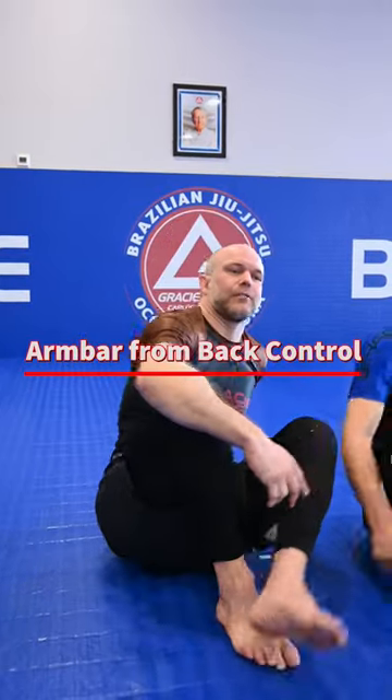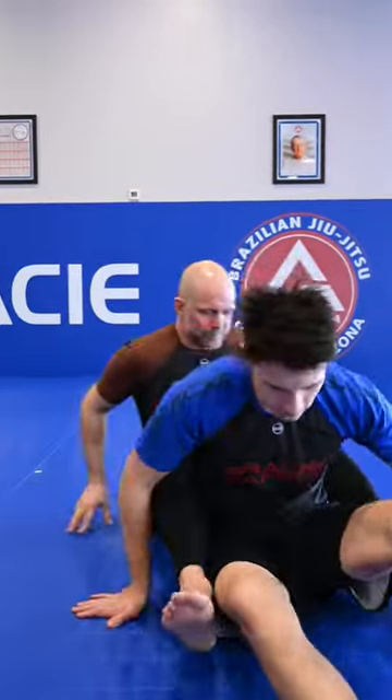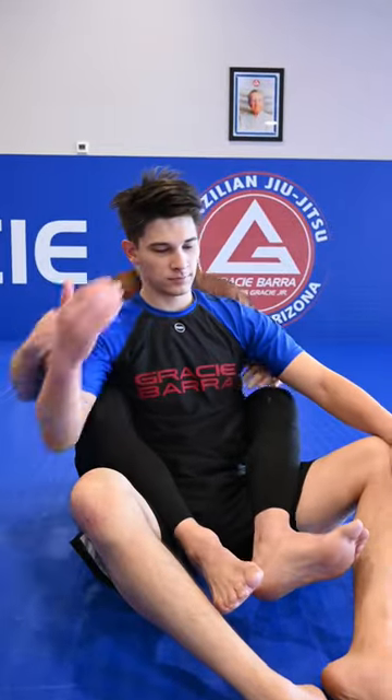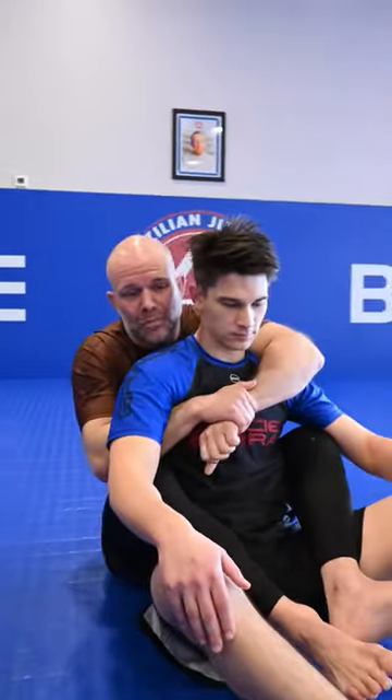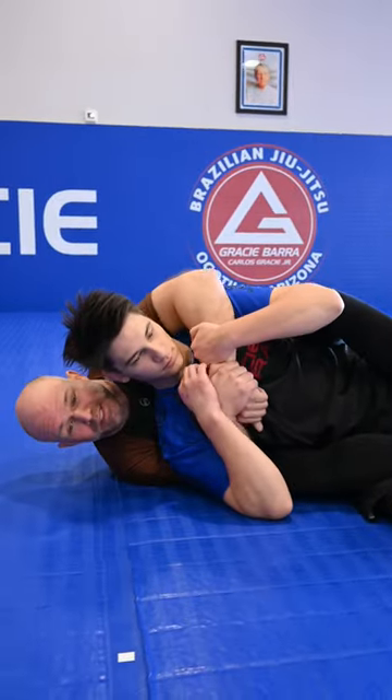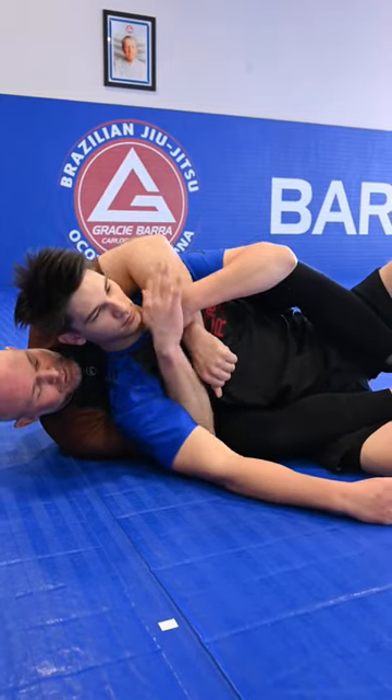What's up, guys? We're going to show another attack from the back today. Same setup as before — I have my hooks in with my seatbelt. But this time, I lose the battle and Matt's able to go to the weak side. So this is my weak side. I don't have the choke here.